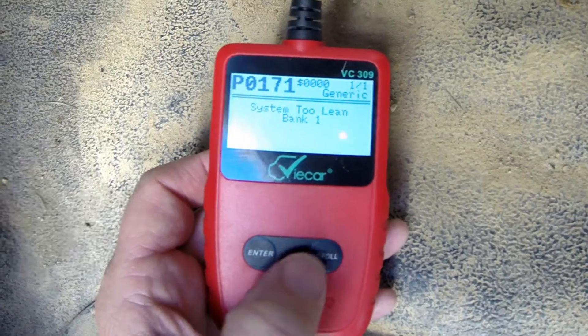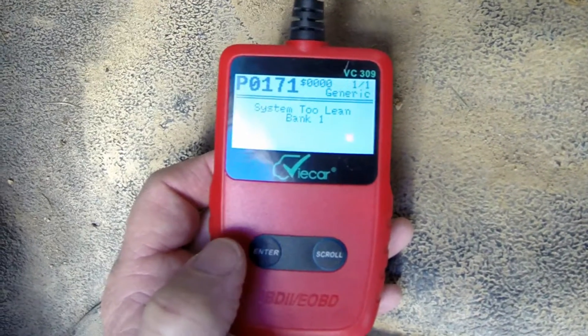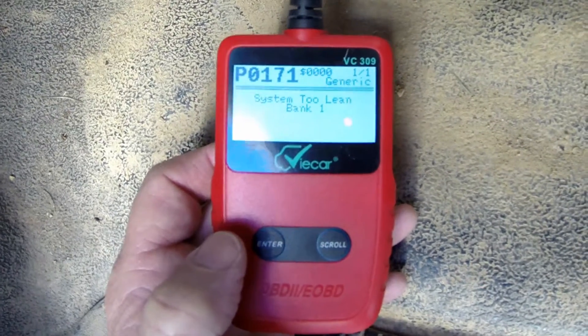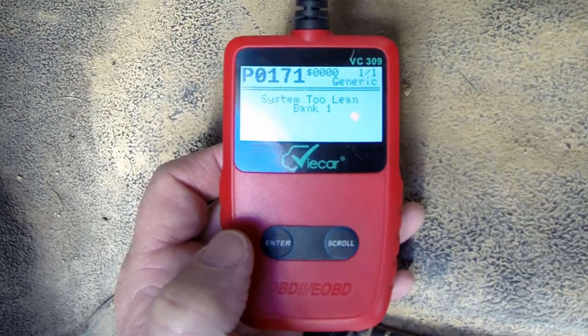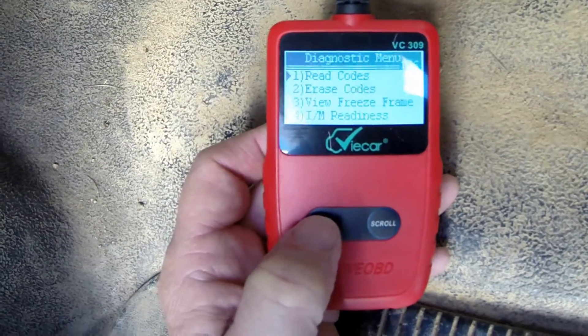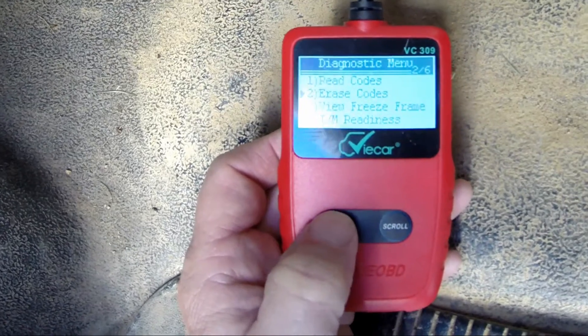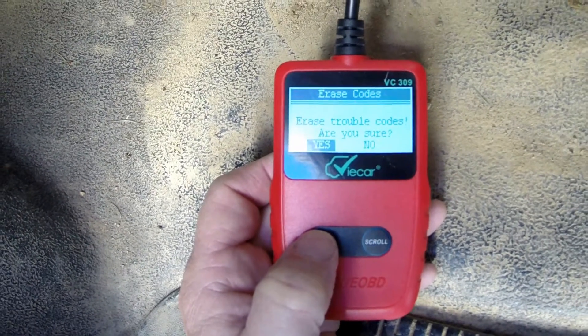We'll read those codes. It says: system too lean, bank one. I think, like I say, it's just that I started the car, it was cold outside, and I hit the accelerator and it came on.